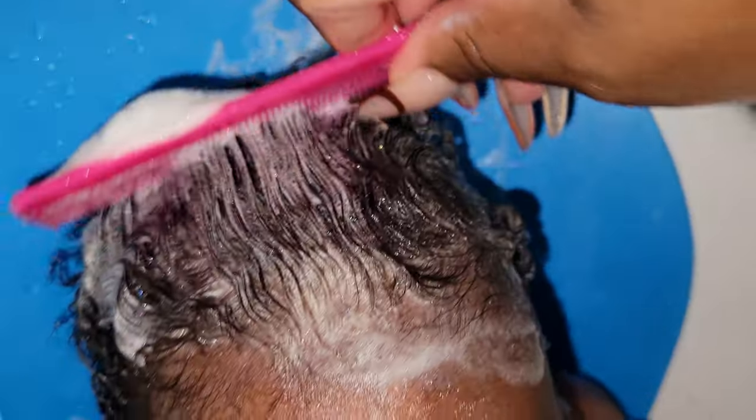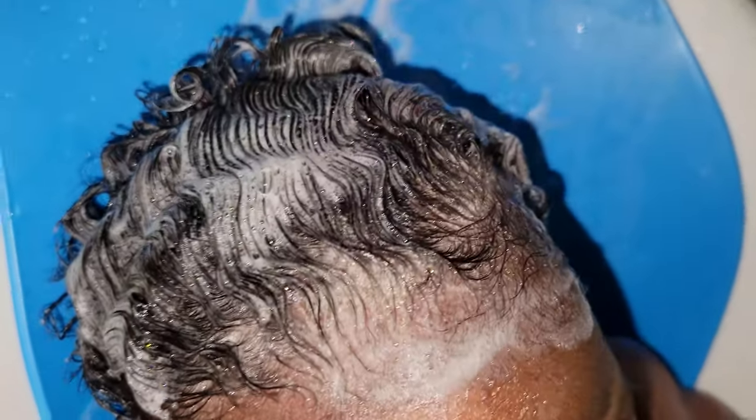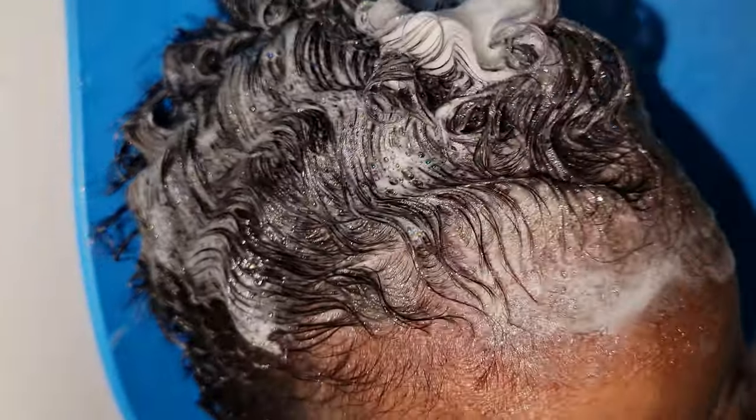Then I go in with a fine-tooth comb and slowly just comb his curls. As you can see, he does have some curls — he actually gets really good curl definition. But I'm really just focusing on using this cleanser to get any sweat, dirt, or impurities out of his scalp. I'm just taking my time doing this step.